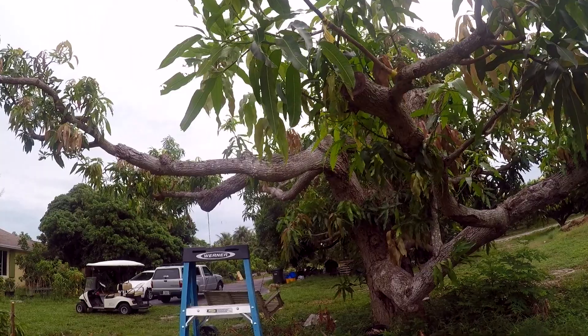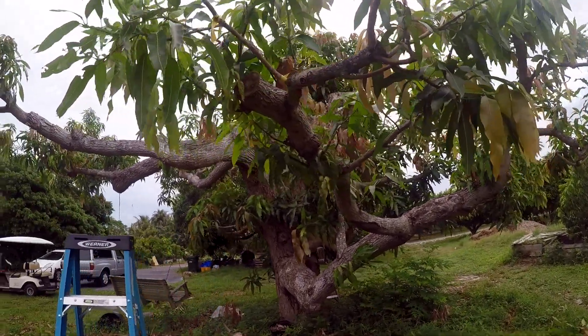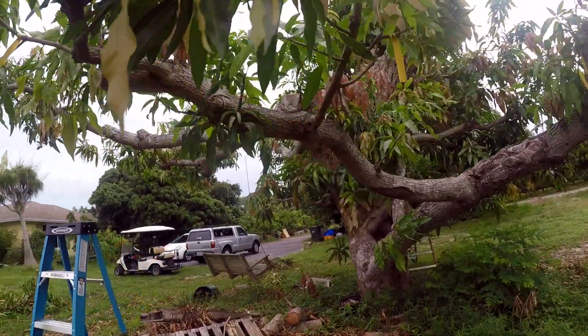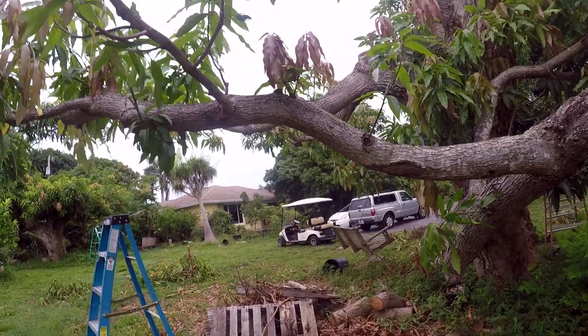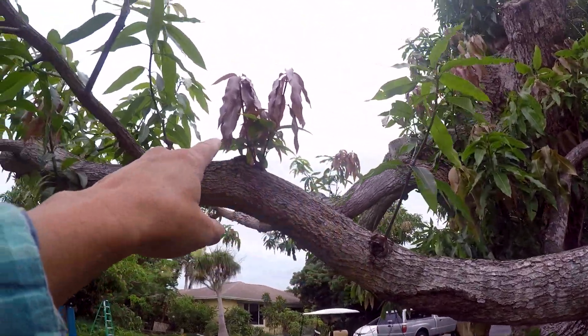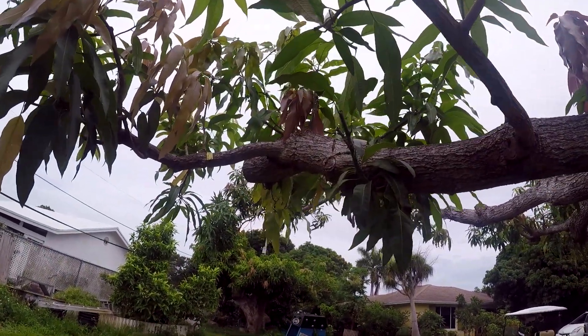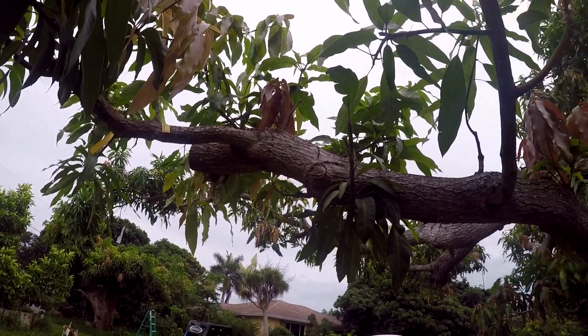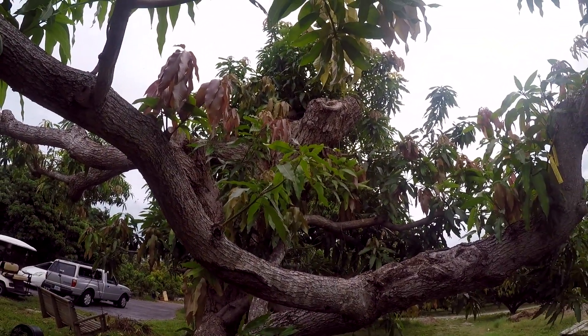I don't know if it's going to grow enough to have fruit next year on this particular branch - probably not. But in two years we should have a nice crop of Angie from this. It's like having multiple trees - if it gets enough resources, we have one here, another one here, another here, and a few more around the top. That should be interesting - we'll visit it from time to time.